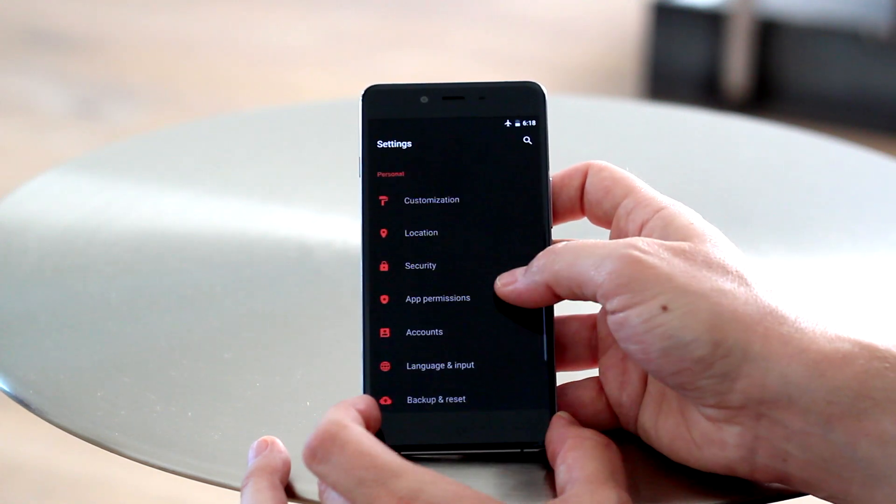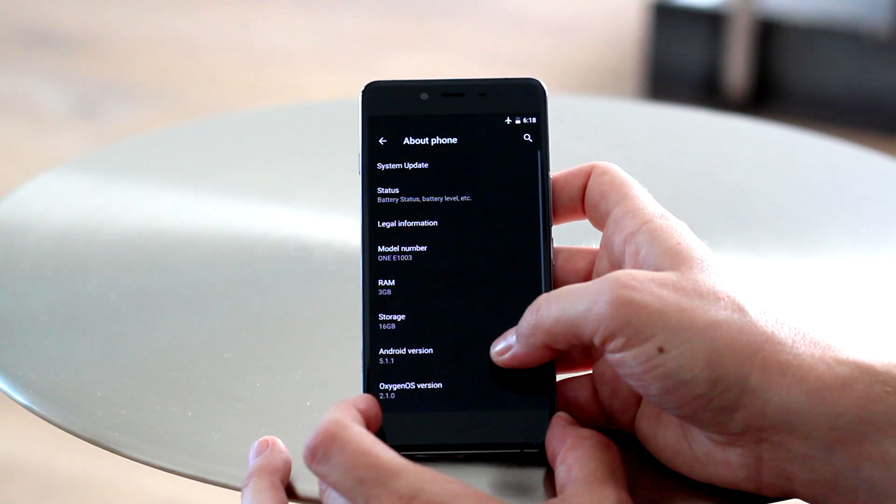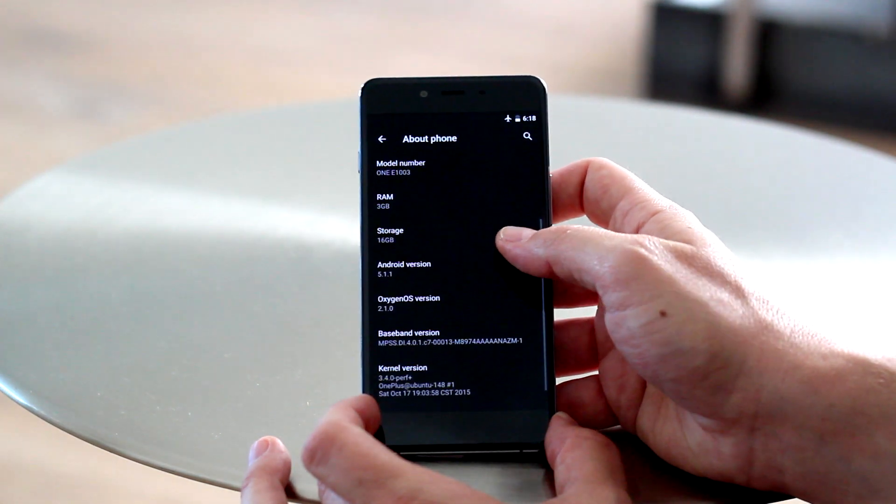In general, there seems like there's quite a bit of feature parity between the OnePlus X and the OnePlus 2, which is surprising given the price difference, but it's pretty cool to see as well.